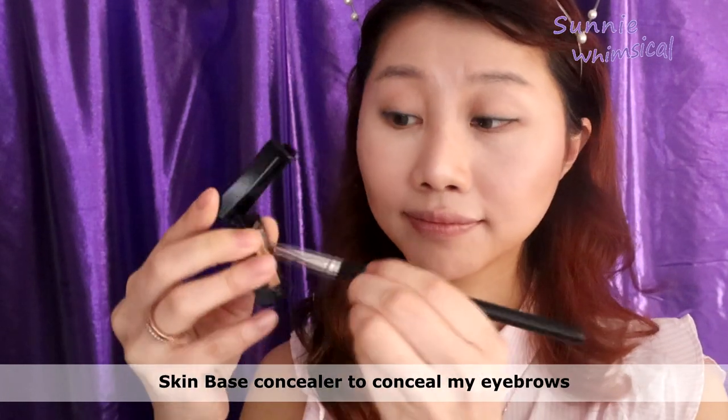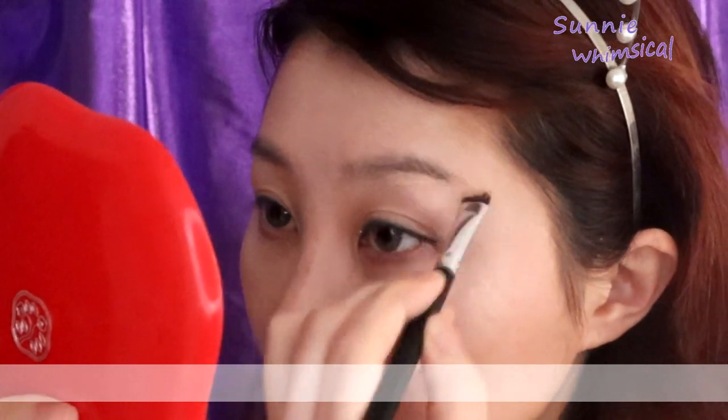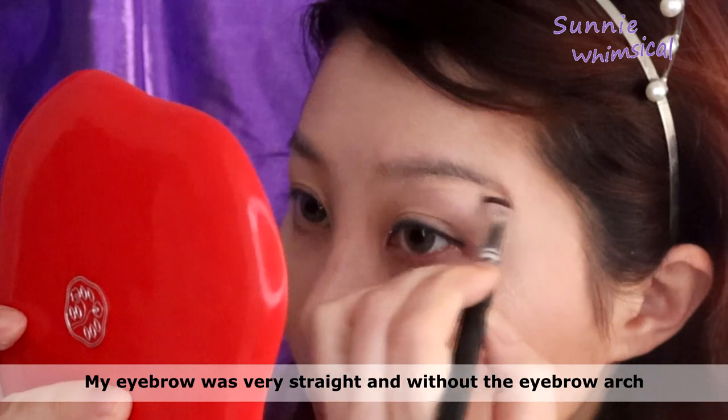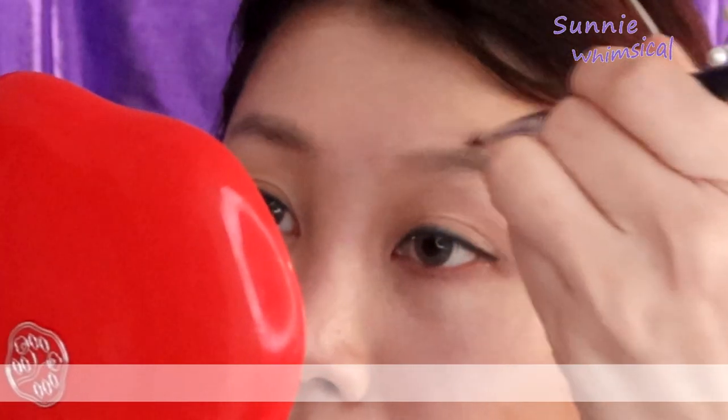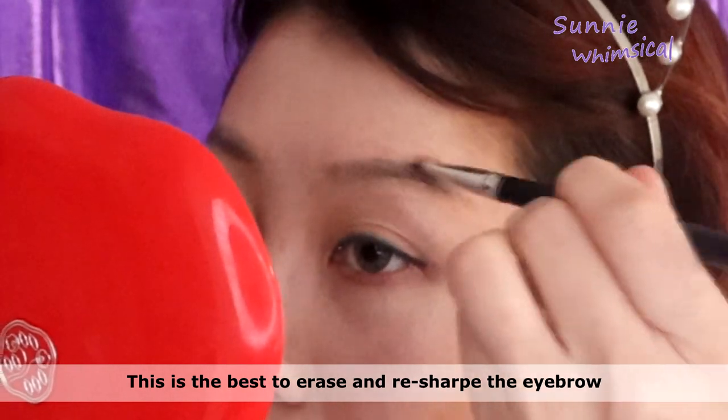Next I use a skin space leaf concealer to conceal my eyebrows. Since my eyebrows are really straight and without a defined edge, this is the best way to erase and reshape them.